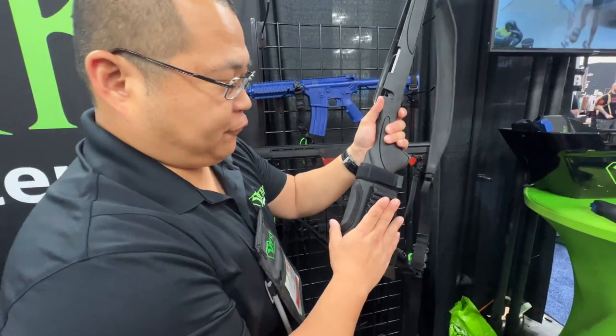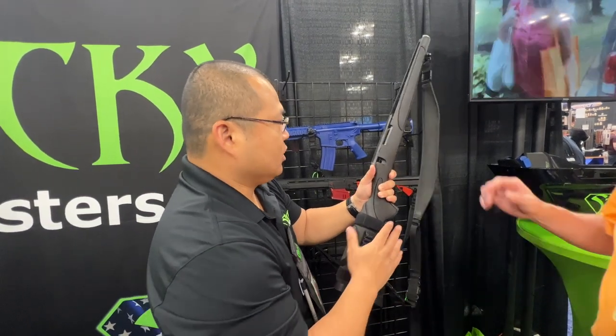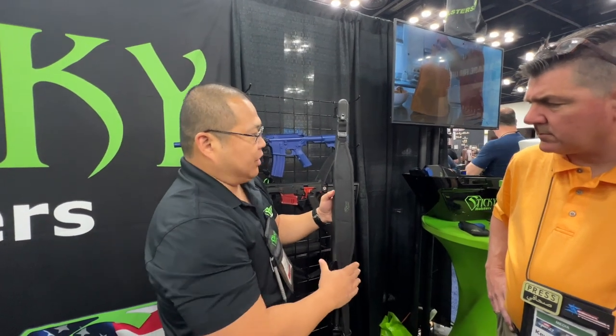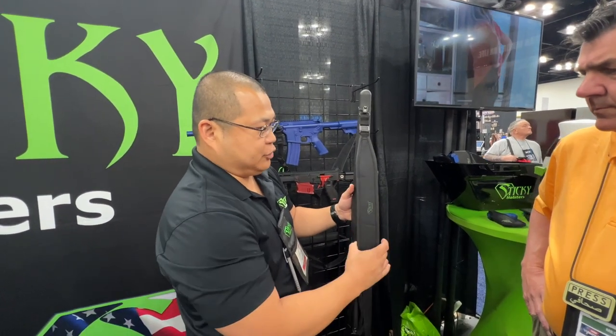We also offer a 12-gauge shotgun shell holder — an elastic holder as well, which you can run on shotguns. And then this is our modular rifle ball sling. Basically, this can be used on all your bolt guns, shotguns, and MSRs. The premise behind it is one sling for all of your long guns.